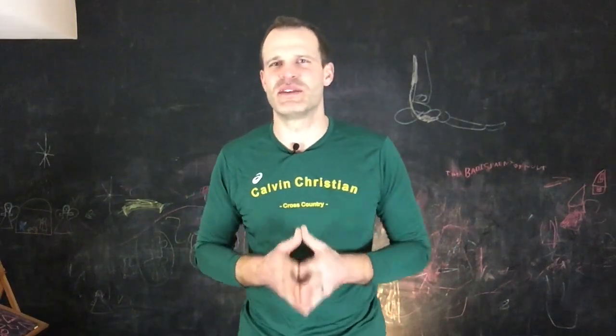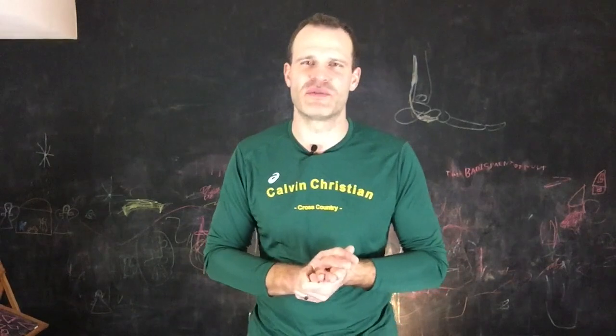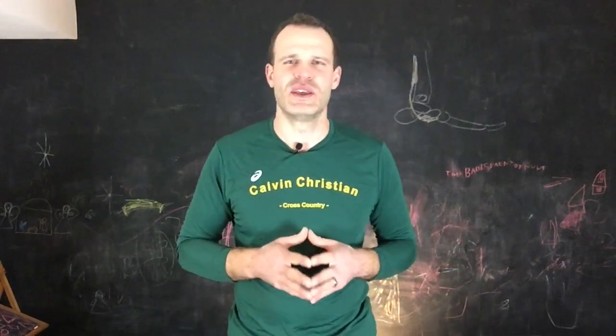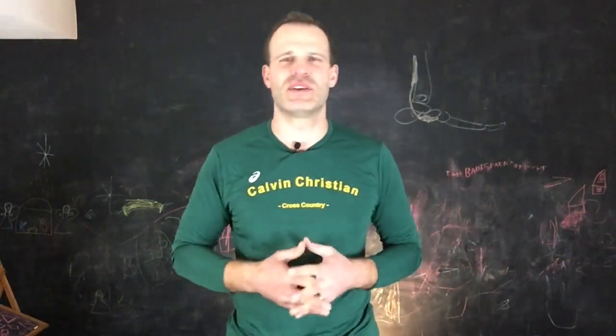Thank you again for tuning in today. Please subscribe to the blog if you haven't already. Check out the social media platforms, and please don't hesitate to reach out to me via email or via social media if you have any questions or comments. I love hearing from you. So thanks for tuning in and run fast, friends.